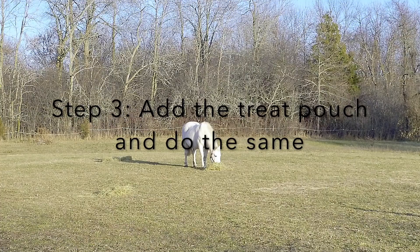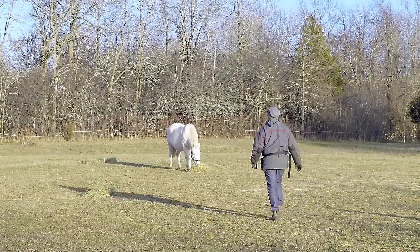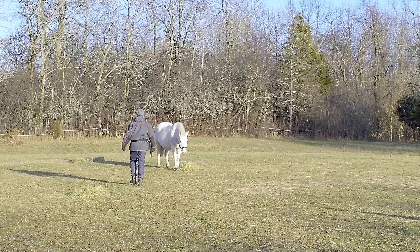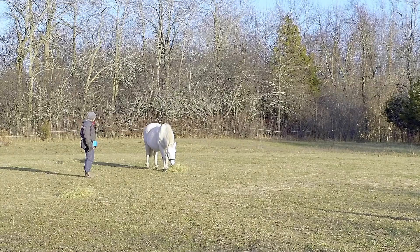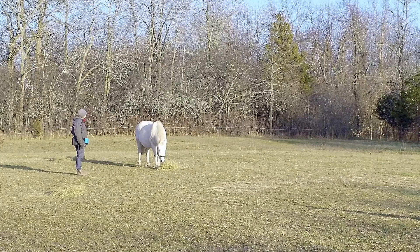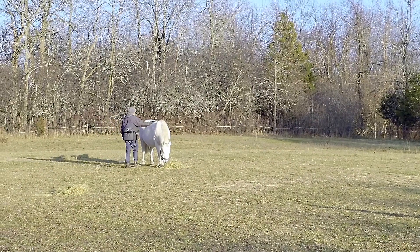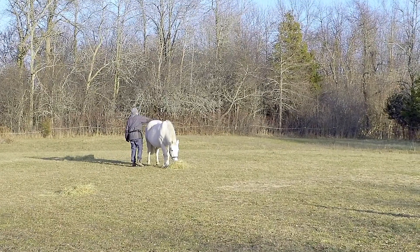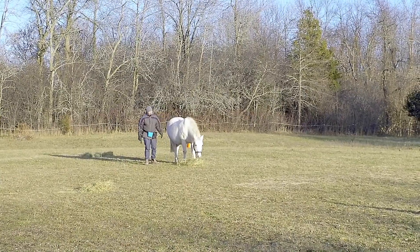Step three is to put on the treat pouch and do the same, observing whether or not their energy changes or they get more interested. This is a disconnection training process, so what you're really wanting is for them to just nose around like a horse regardless of whether you're wearing the treat pouch or close to them or far from them. I was actually quite surprised that none of them changed their energy when I put on the treat pouch — I thought they'd start to get interested in what I was doing, but they did not care.